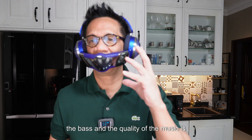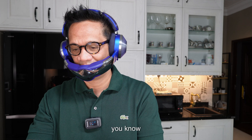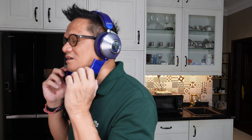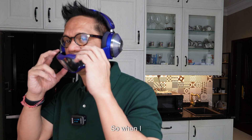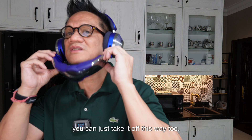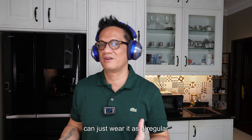The bass and quality of music is not that bad — compared to other brands, Dyson did pretty well with this product. You can remove the mouthpiece and put it this way or this way. When I put it down, the noise cancellation turns off, but when I put it up, it turns on. You can just take it off and wear it as regular headphones.